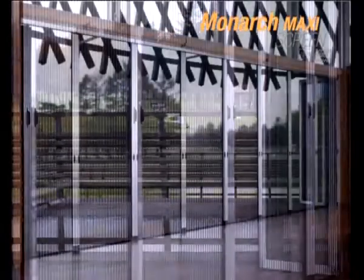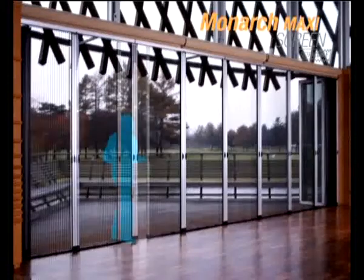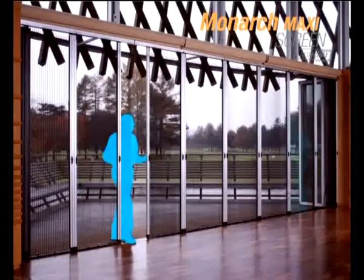This retractable screen distinguishes itself by its ability to accommodate infinite widths. Individual screen panels conveniently coupled together with magnets are easily operated independently and at any point where the screens are needed.